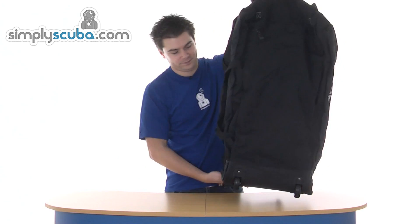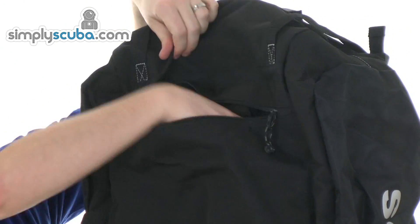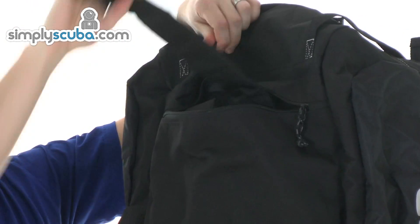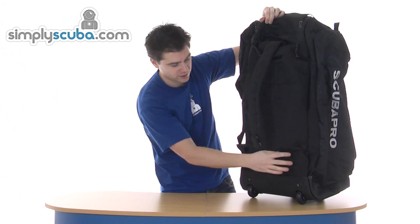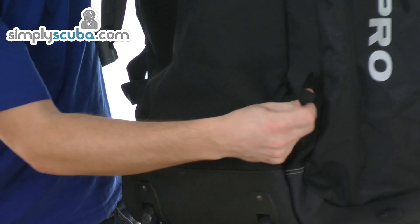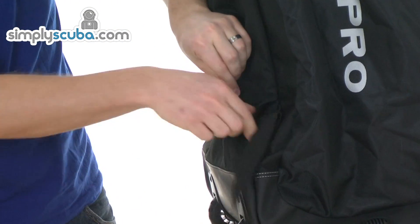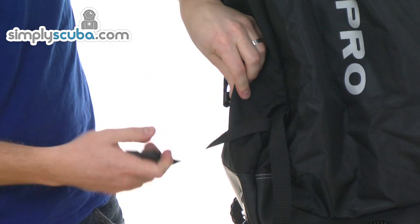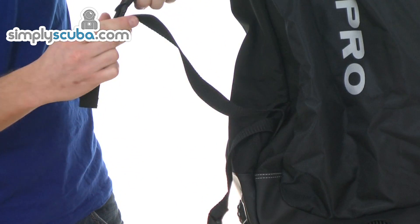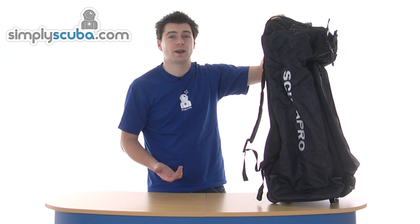Let's start on the back. You've got a zip at the top here, and in here you've basically got your backpack straps so they can just be extended. On both of these corners you can just pull out some extra straps — waistbands and also the bottom half of the buckle. So adjustable back straps, and you've also got a waistband as well, so if you're travelling any distance by foot, you can put it on your back if you need to.